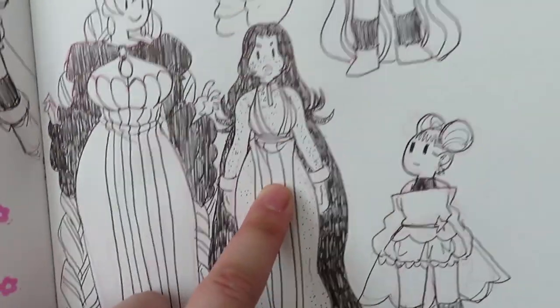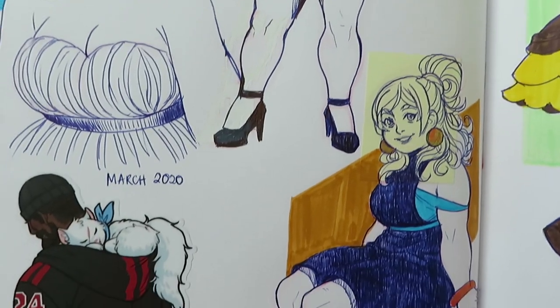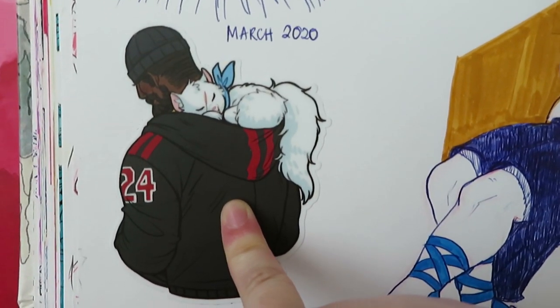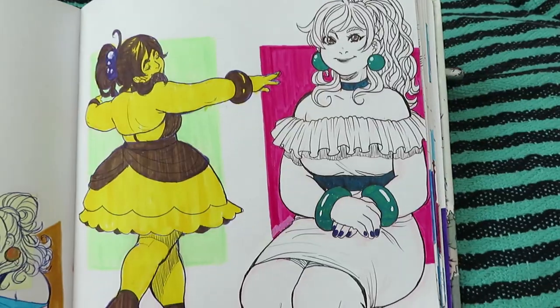I just want her theme to be stars, because Soleil's theme is sun and moon and stars. I do also do Patreon but you have to be above 18 to join. Nareen again.